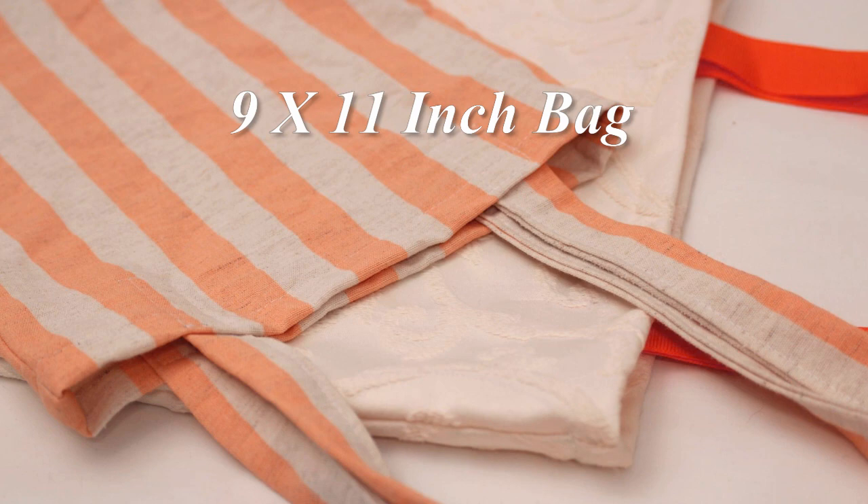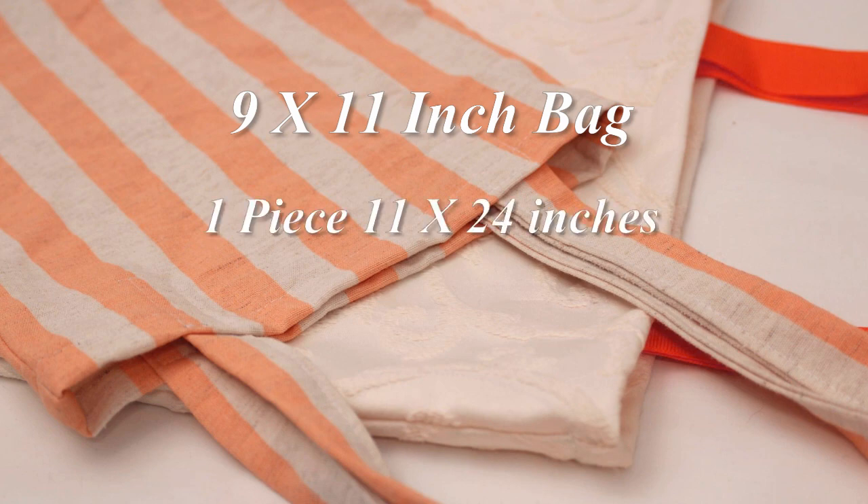For a smaller bag finishing 9 by 11 inches you need an 11 by 24 inch piece of fabric and 22 inch straps. If you want to put an appliqué like an initial or a shape or something like that on the bag, now would be the time to do it. Just fold your piece in half to get the placement marking and then simply appliqué on whatever you want. I will also link below to an appliqué tutorial if you want to try that out.